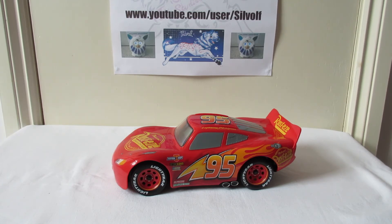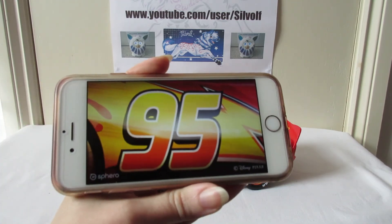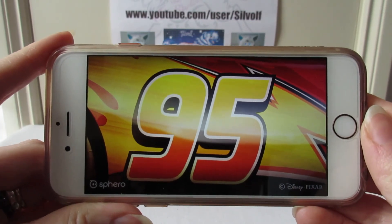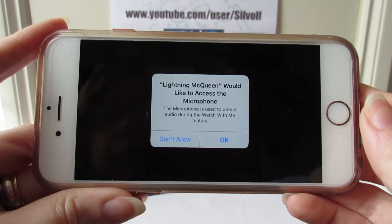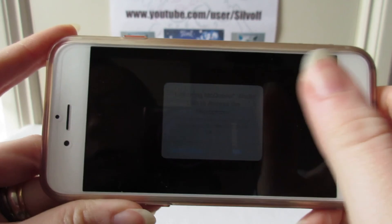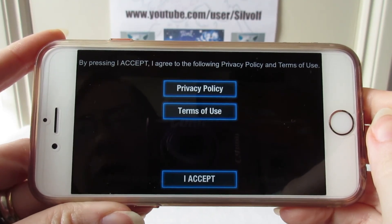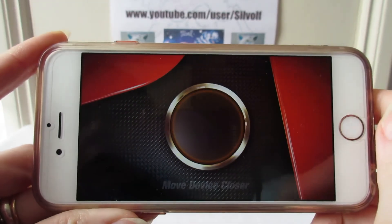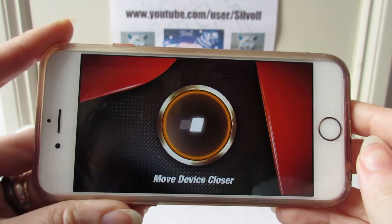Let's have a look at his app and see how he works. Here we go - this is his app. It says 'We'd like to access the microphone' - okay, I accept. Connect, move device closer.